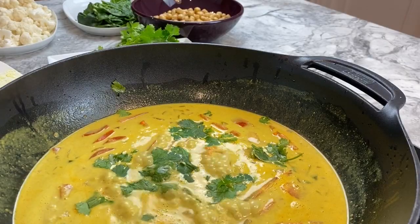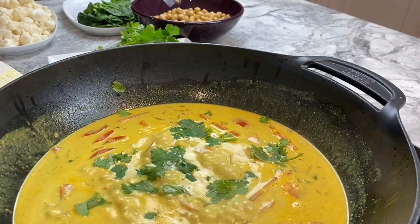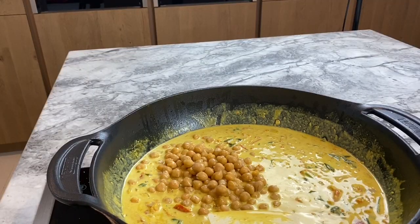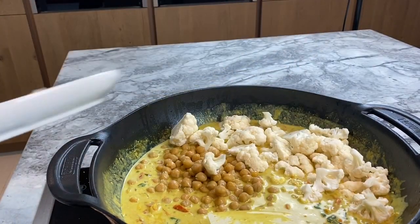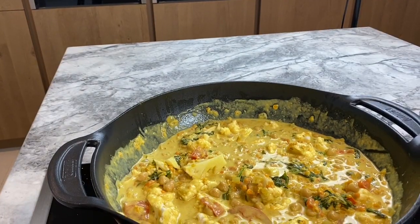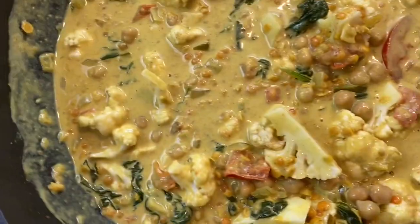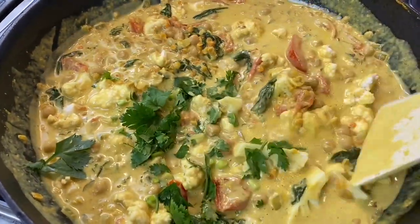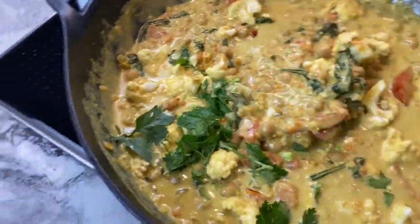Continue cooking it on medium heat. Then you add the chickpeas and the cauliflower. Now you let everything cook on medium heat. Look how lovely that is. It will take you maybe an hour and a half before it's finished cooking. The lentils should be almost inexistent.